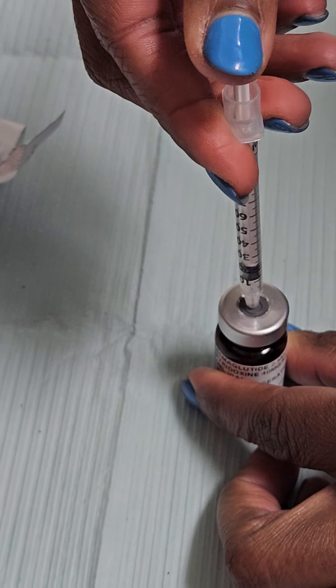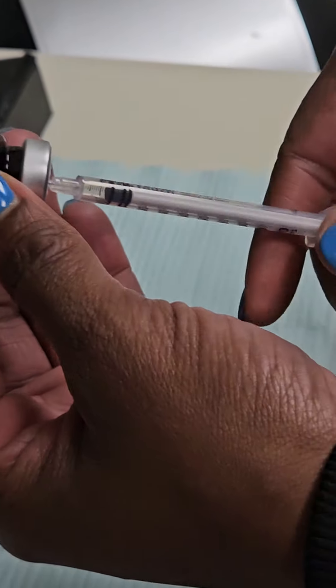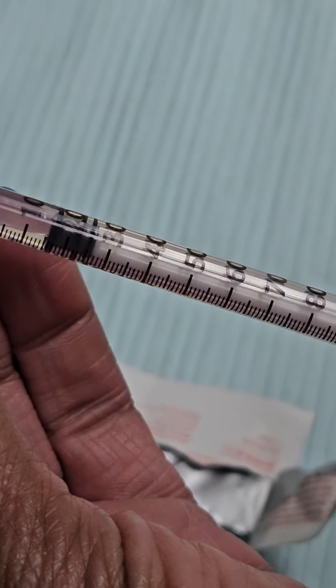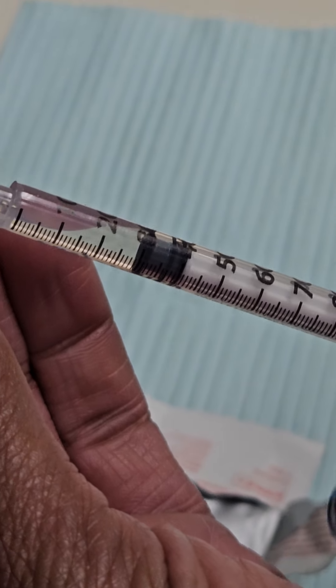We're going to insert the air, then take our vial and lift it upside down. We're going to draw back the amount of medication we're going to give — 30 units. Once we get to our 30, we're going to pull our needle out, place our vial down, and recap our needle.